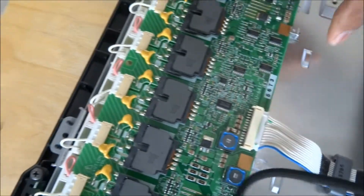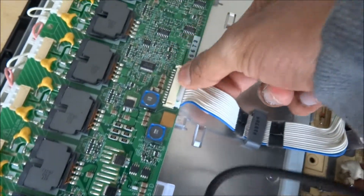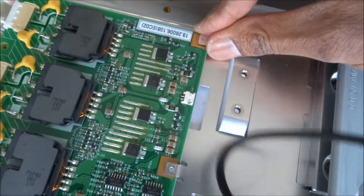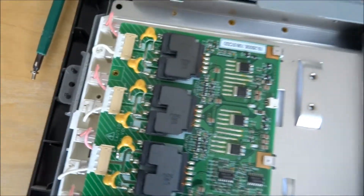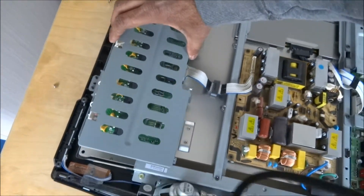Okay, that's it. And now place the card back into position — it sits underneath these boards. Line up the screw holes and put the plate back on.